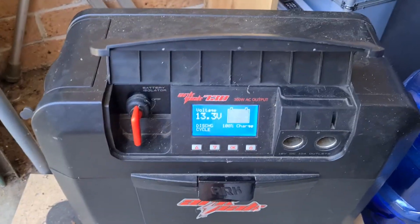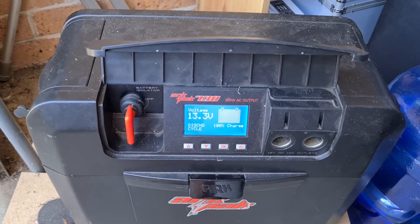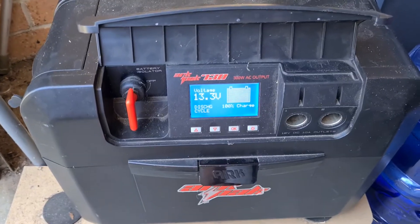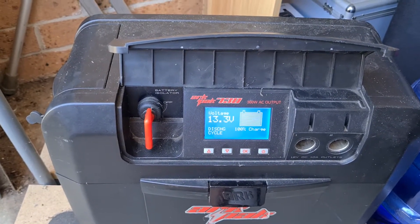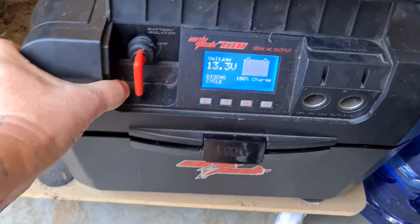It's got two 12-volt outputs, an Anderson plug for your solar, a USB port, and a power point and inverter. It gives you all the information on the screen — how many amps are going in and out, how long till charge, and what your voltage is. So I'm pretty happy with that.